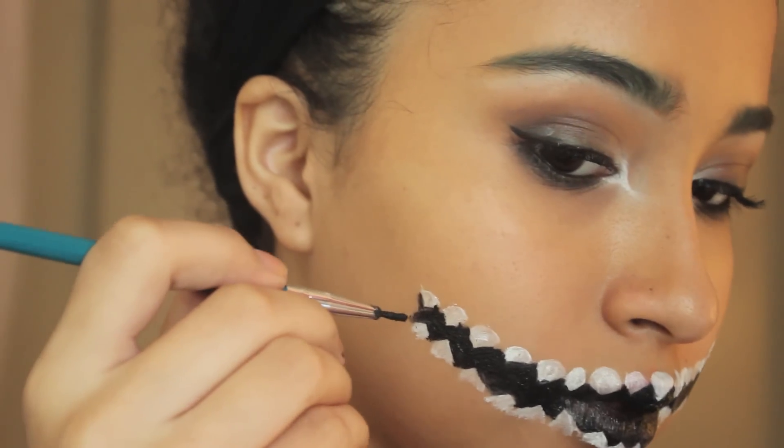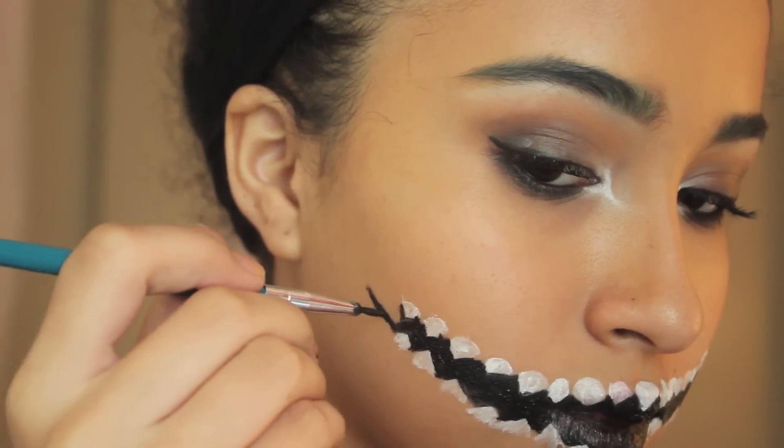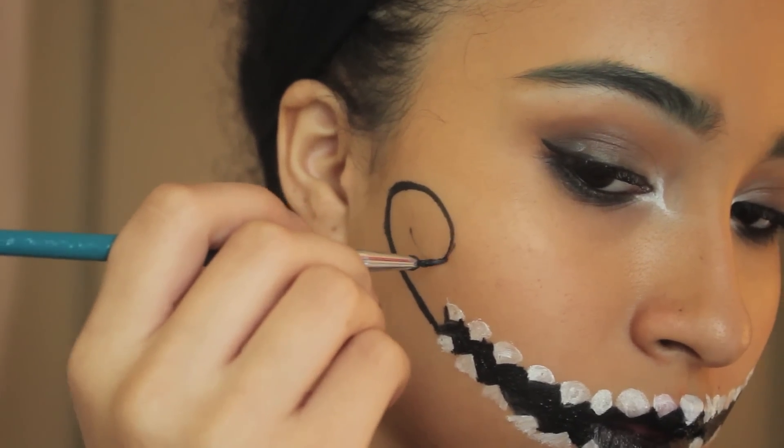Now it's time to create the little swirl at the top of our cheek. Just go from the outer corner of your new mouth and extend it up to your cheekbone, then create that little swirl.